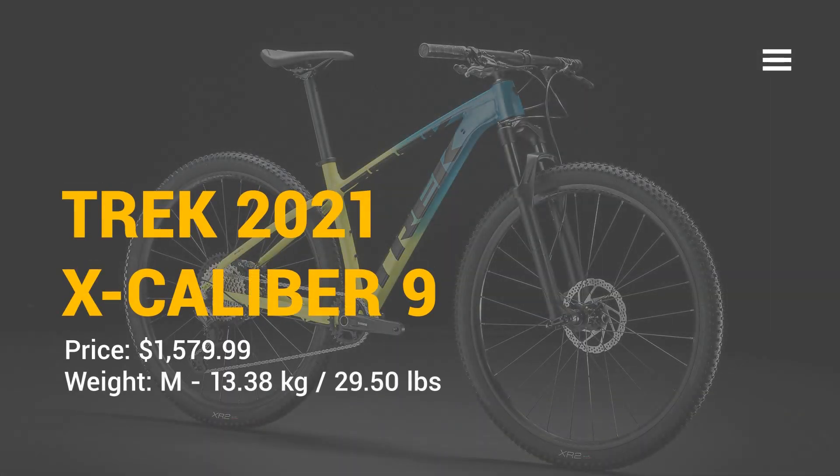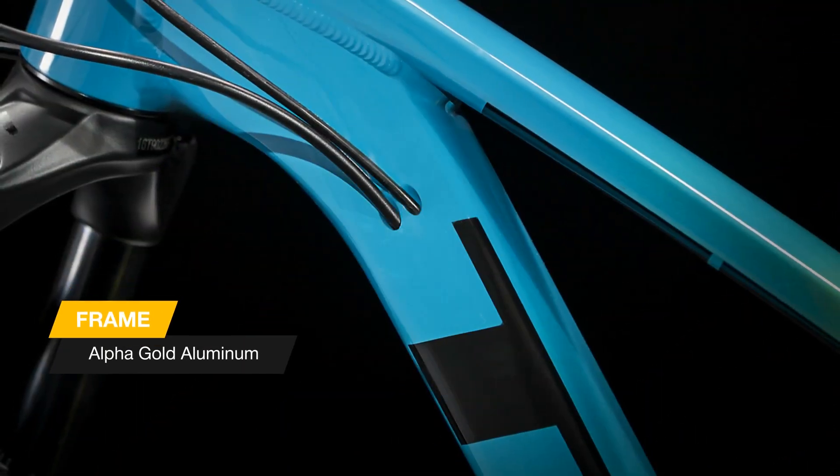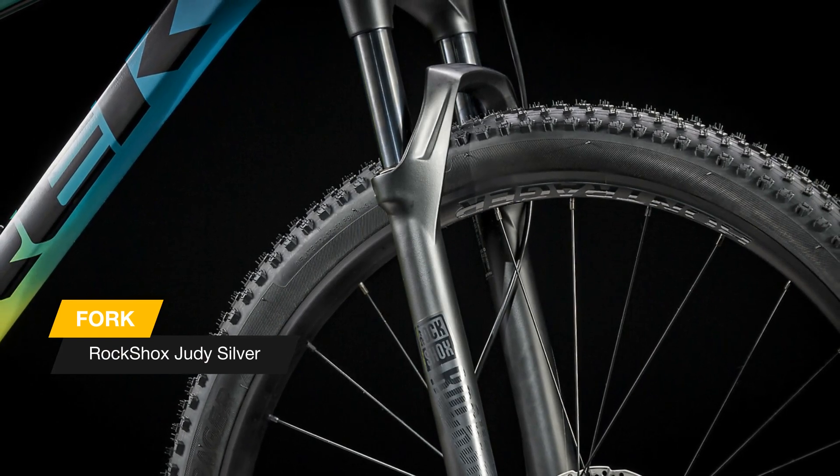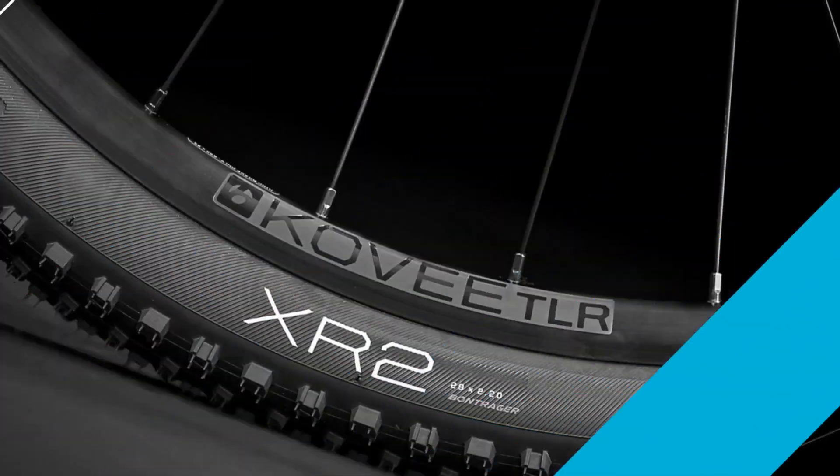Hello there — meet the new Trek Caliber 9, 2021 edition. The Caliber 9 is the top end model in the Caliber family. It's a fully race-ready cross-country mountain bike built with parts designed to compete.